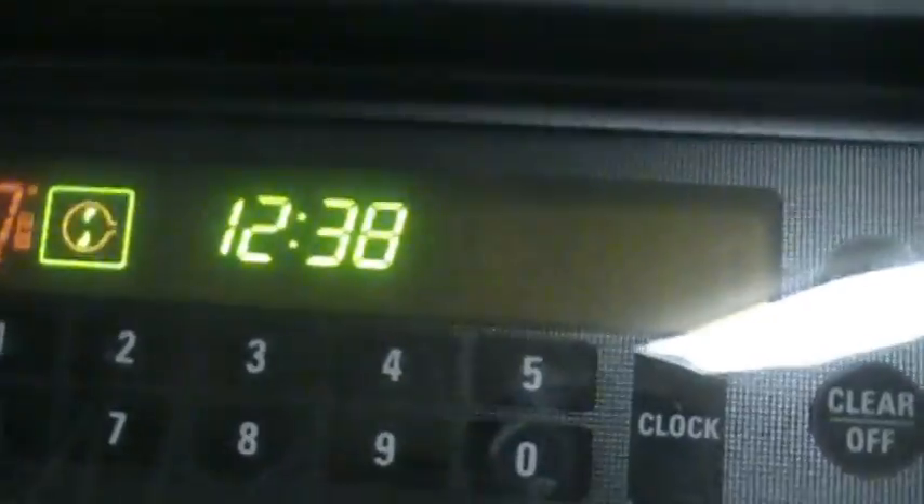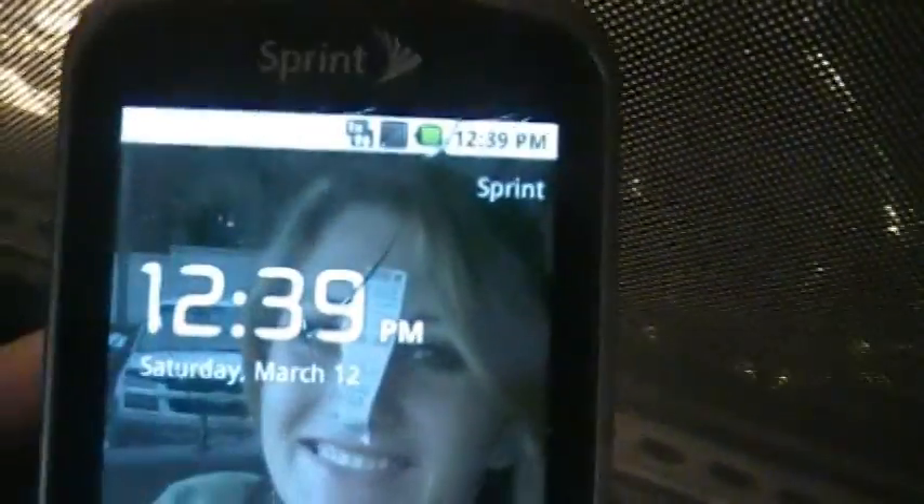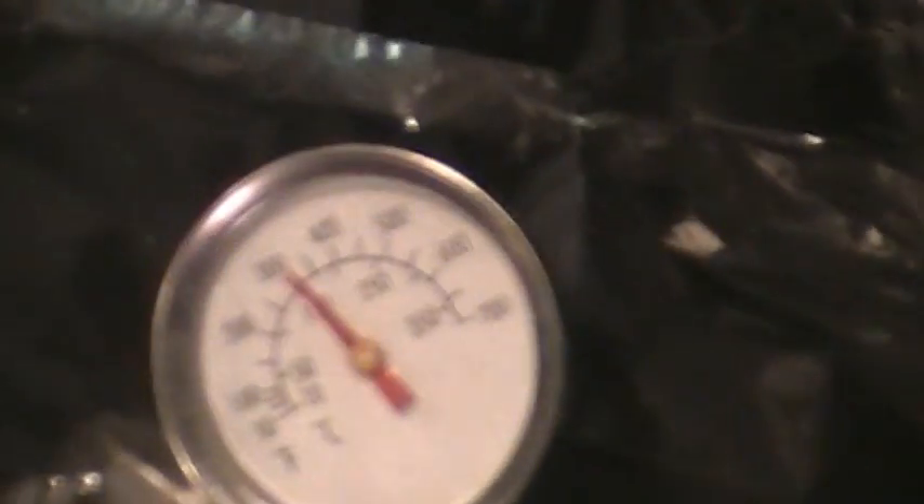It is now 12:38, 12:39 on the phone. The deadener has been in for just over four hours at 300 to 320 degrees. I am going to show you what the thermostat inside the oven is reading. There is still a look at the deadener — there is absolutely no sign of failure. I am going to go ahead and turn off the oven and pull this out.